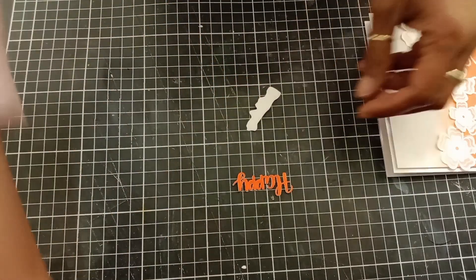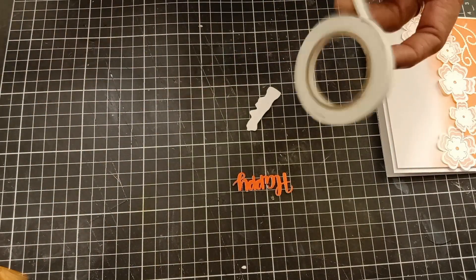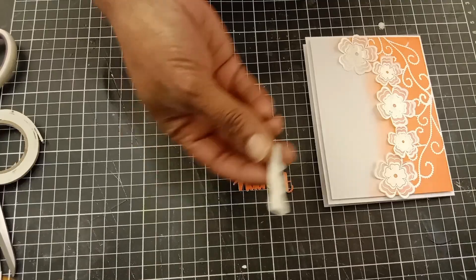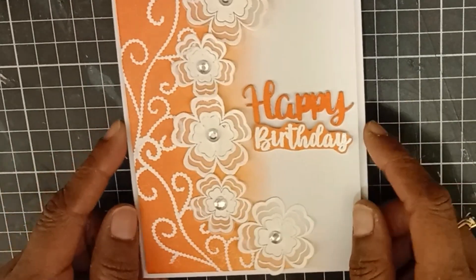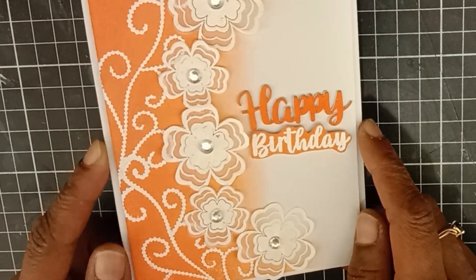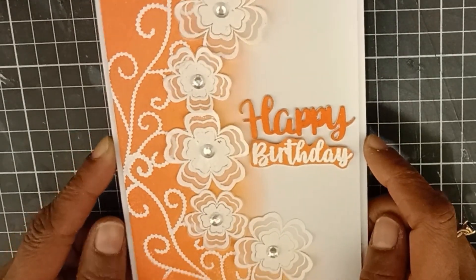Off camera, I heat set the 'Birthday' sentiment, and now using some foam tape I'm attaching it to my card. Then for the stacked die cut 'Happy,' I use liquid glue to attach it onto my card. To finish, off camera using liquid glue I attached some gems to the center of my flowers.